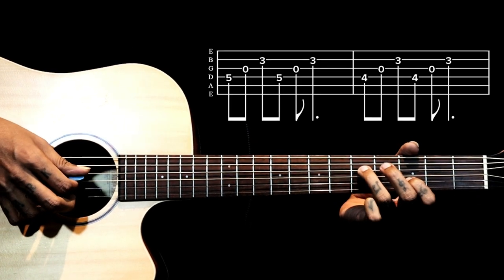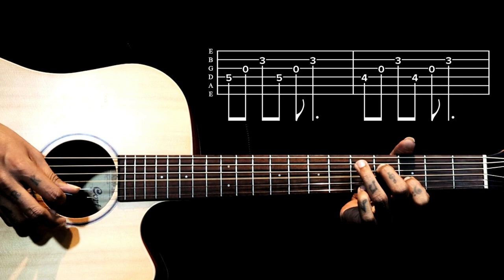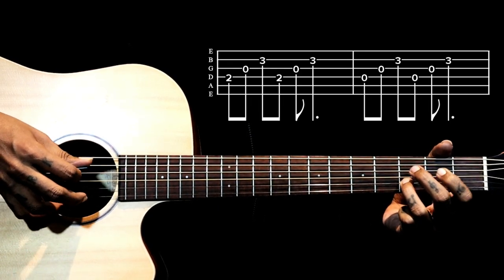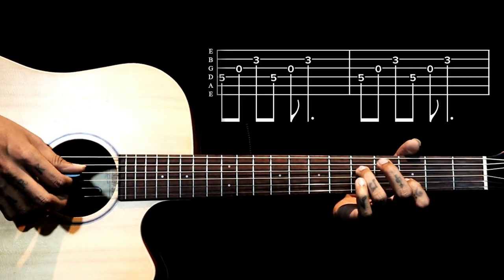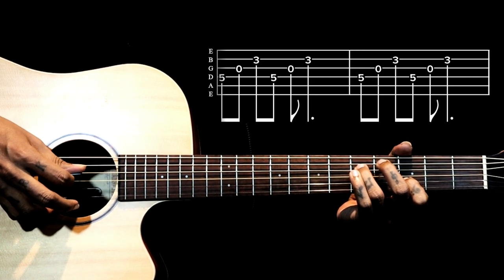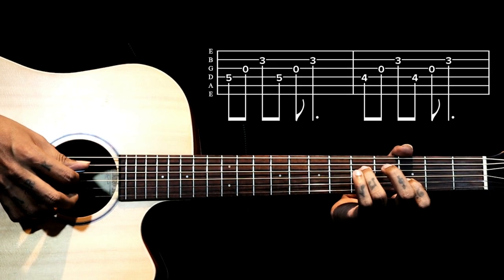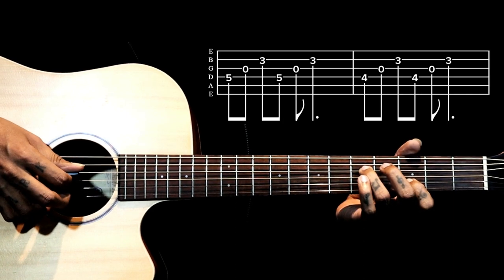So all four together. In this song the first shape comes two times, and the song starts with one more time on the first string, so totally we will be playing it three times.